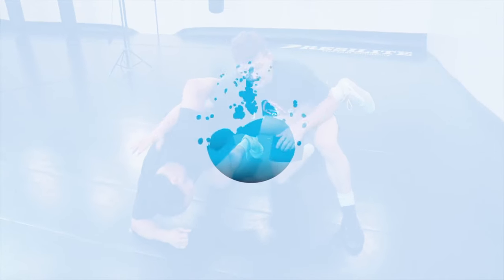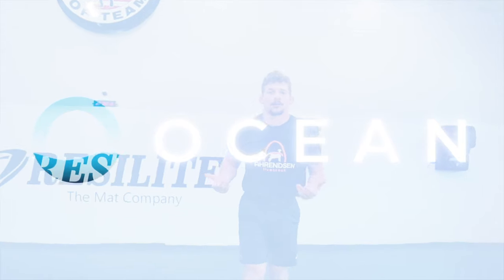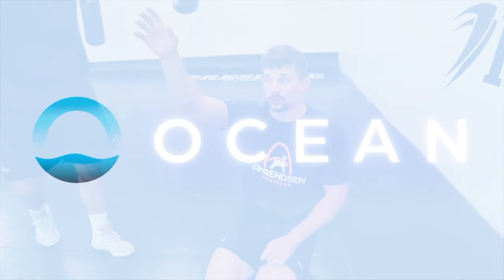I attack his far hip. I look to shelf and then I can either limp arm out and call a dogfight. My hips are coming with me. Not everyone's just going to be really loose with their foot.